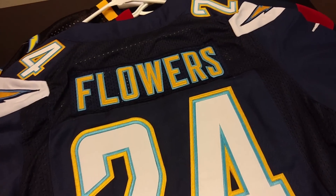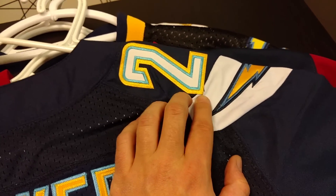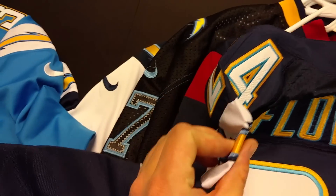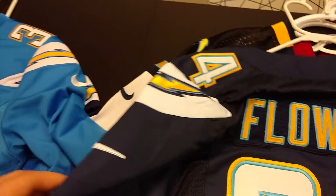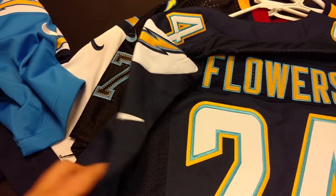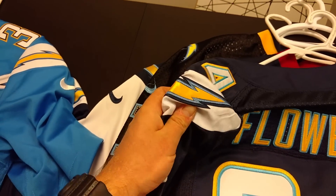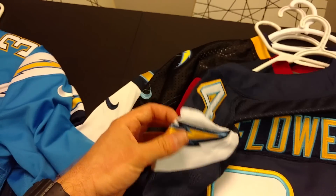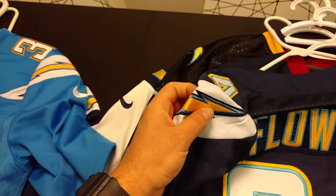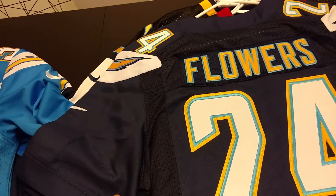A couple things with this jersey I don't like: the stitching crosses into areas it shouldn't, and that shouldn't happen. These stitches are pretty stiff — I could iron them out but I haven't. I've even noticed at games in San Diego that I can spot guys wearing fake jerseys because the patch is always bent. This has been an issue with AliExpress jerseys on almost all of them that I've ordered.